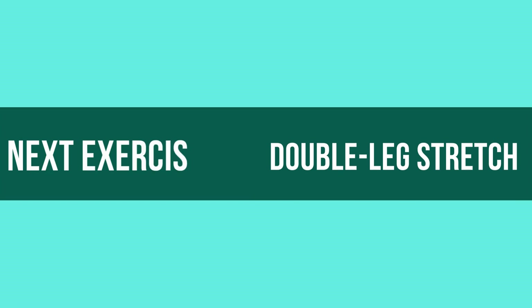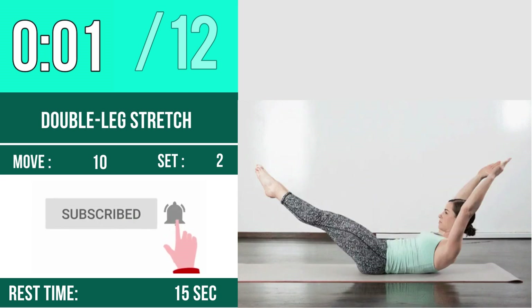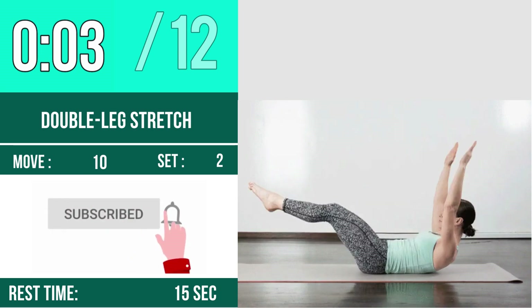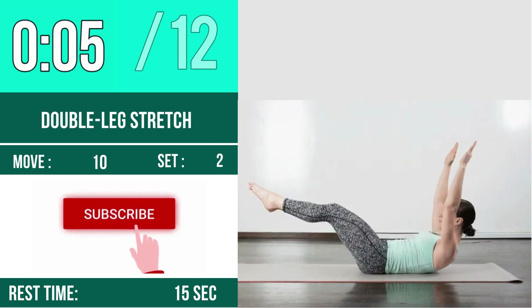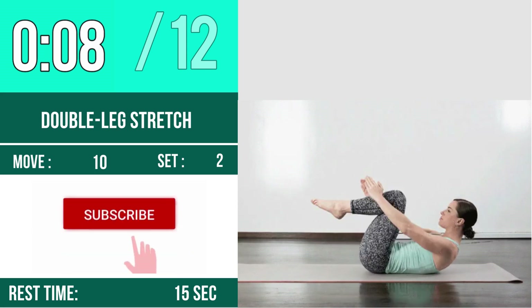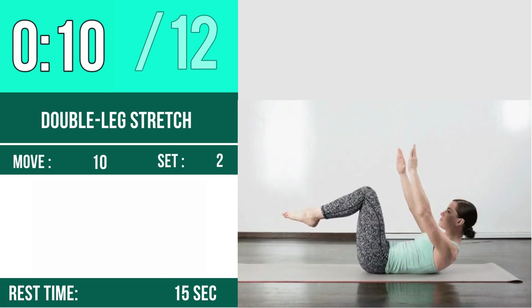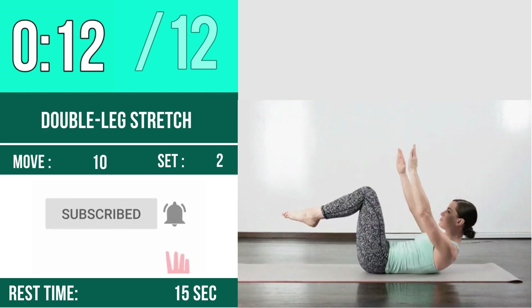Next exercise is Double Leg Stretch. Let's begin — one, two, three, go. One, two, three, four, five, six, seven, eight, nine, ten, eleven, twelve. Rest time.